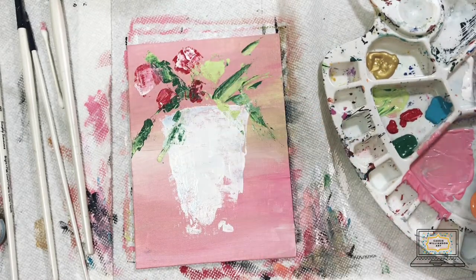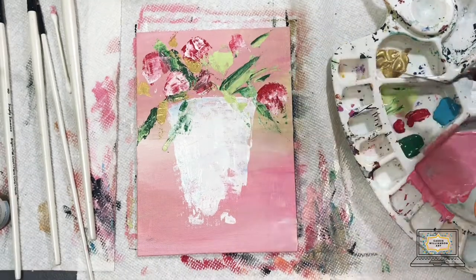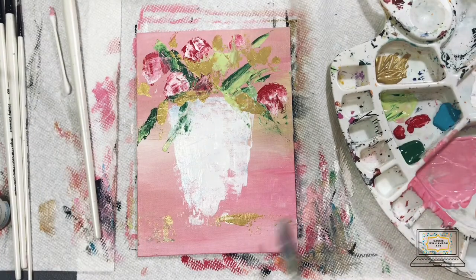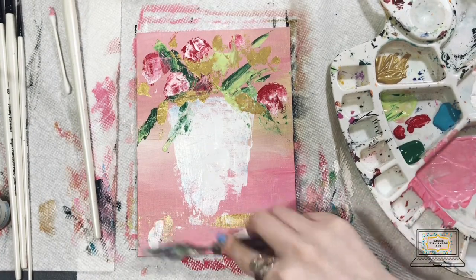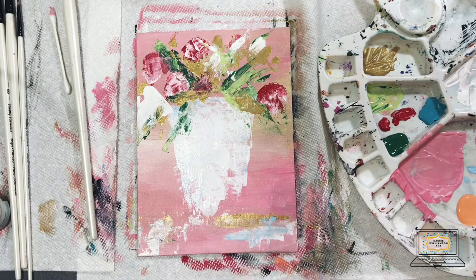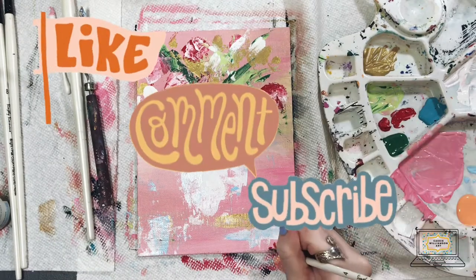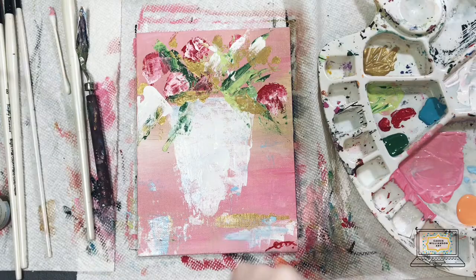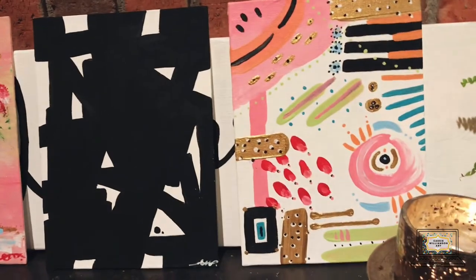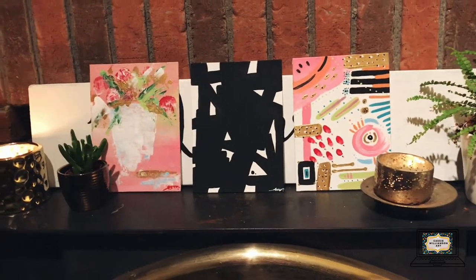I'm also going in with some white for shadow and highlights. The trick to this painting that I think really makes it is using the gold paint — I'm just adding that into all the cracks where the flowers and leaves don't touch, and then adding some to the bottom as well. And we are basically finished with our third abstract painting! If you guys stuck with me through this whole video, thank you so much. If you recreate one of these, please share it on Instagram and tag me. You can like, comment, and subscribe, and I'm going to post two of these on my website for purchase — I'll see you guys in my next video!